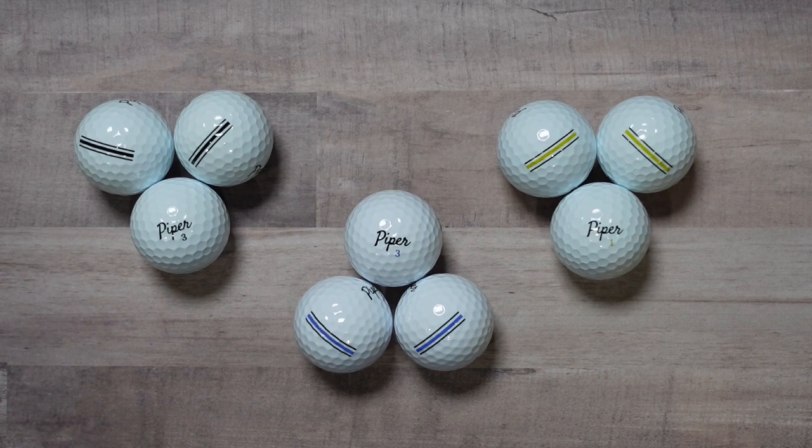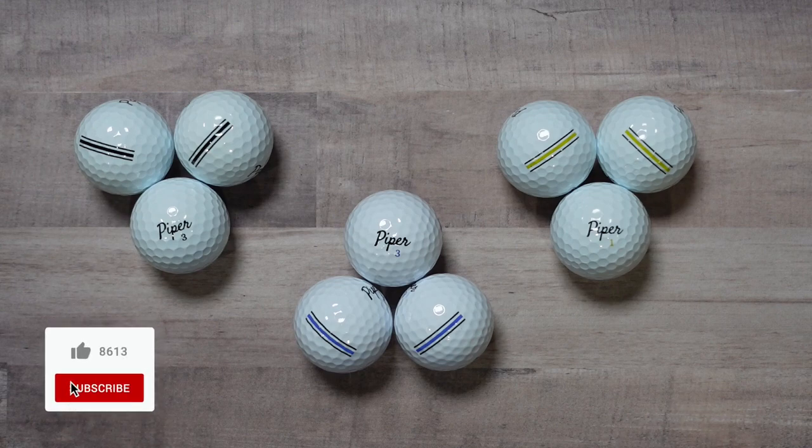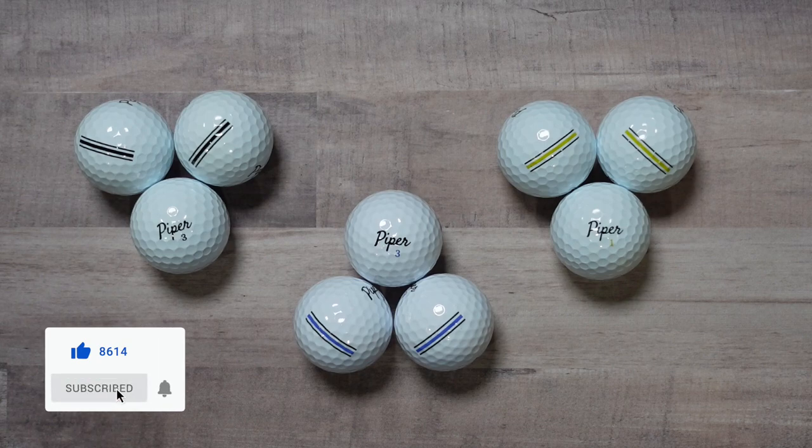Moving on, we're looking at a three-piece urethane cover designed for the 0 to 12 handicap — this is Piper Black. The intent here is boosted distance and stable flight with a high spin rate for maximum playability. This is for your 100-plus range with your driver, hitting the 7-iron at about 165 or more. The goal here is shaping shots, and the price point is $23.99.